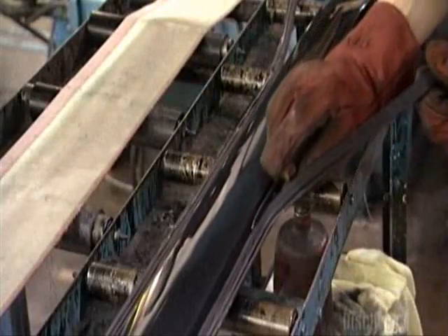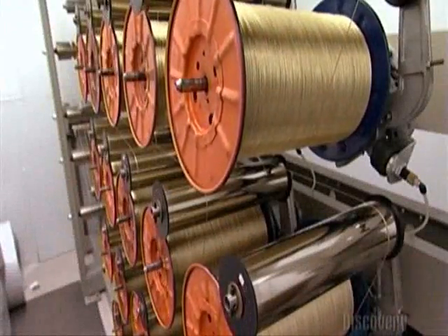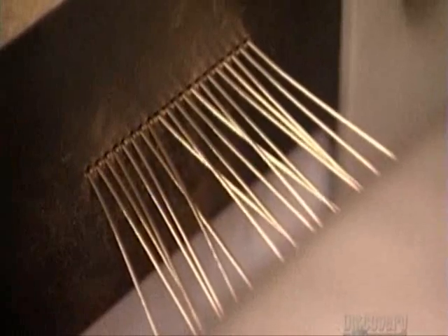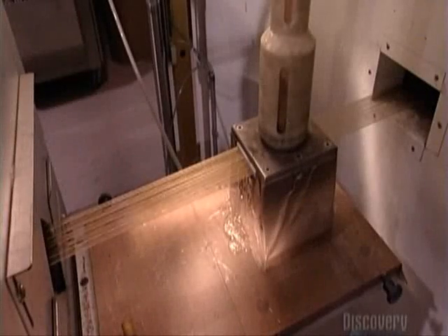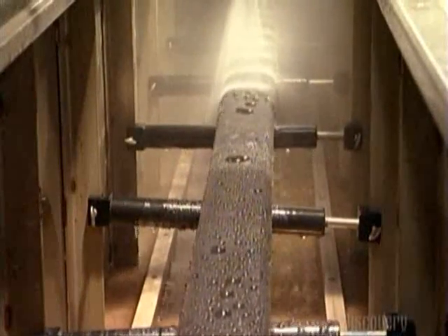The last step is to trim away the flash, or excess material. Here's the latest way to make an escalator handrail. A puller unwinds brass-coated steel wires from spools, drawing them, along with thermoplastic urethane and polyester fabric, through the dies of an extruder. What comes out is a strip of plastic-encased wires and sliders.